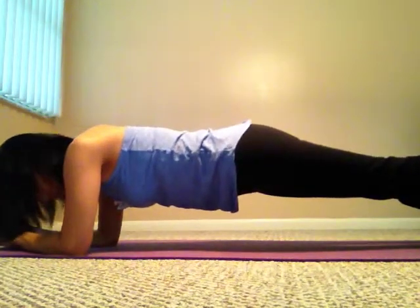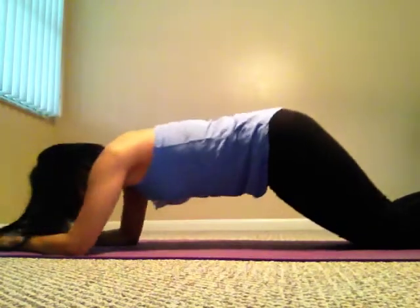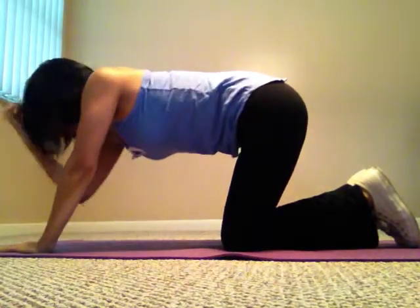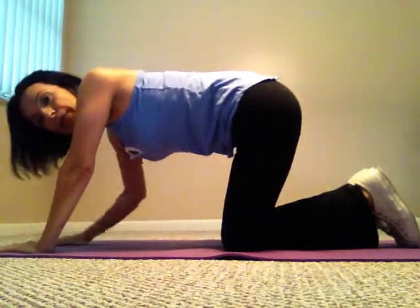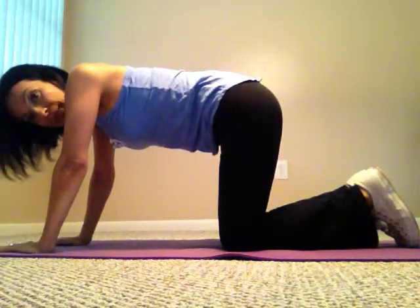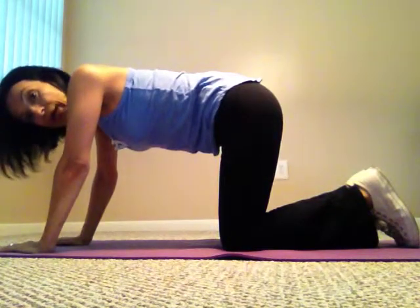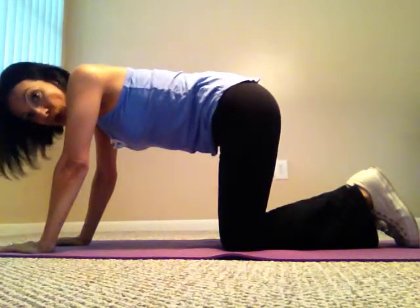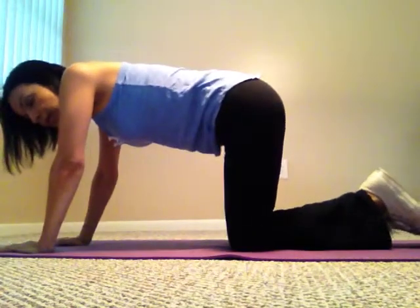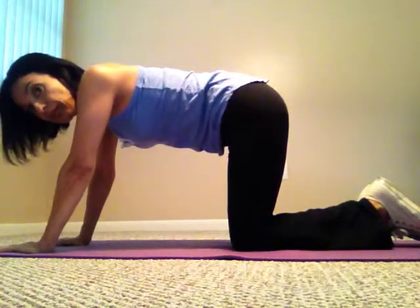So that's exercise one. Hold the plank for about 30 seconds to a minute or longer — hold it as long as you can, then rest and do as many repetitions as you want. These are all easy to do but they do give you a workout.